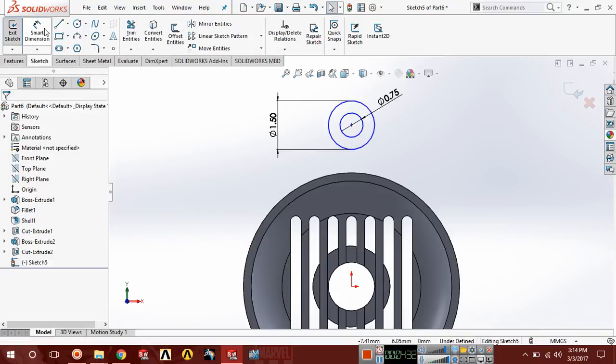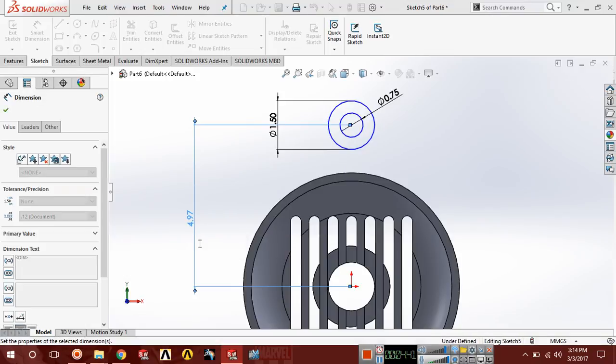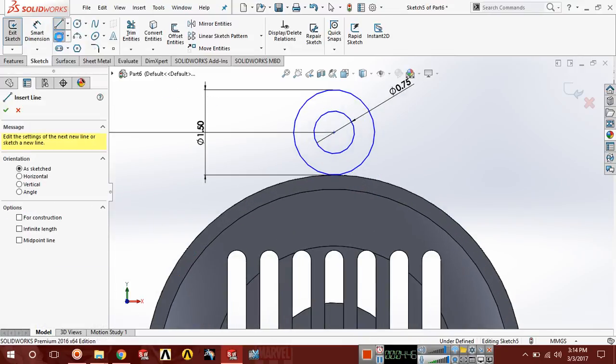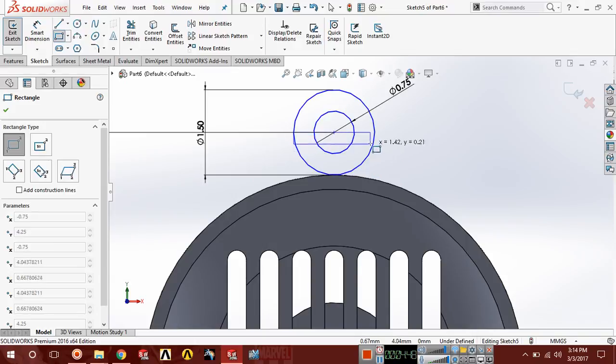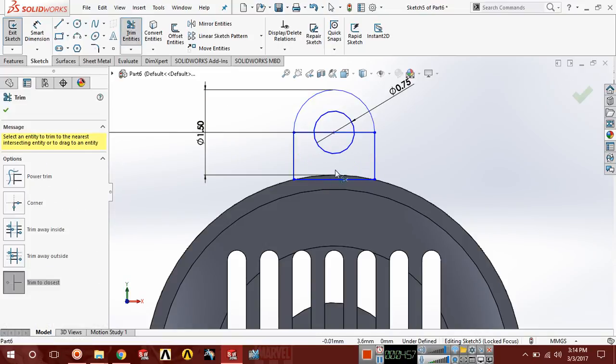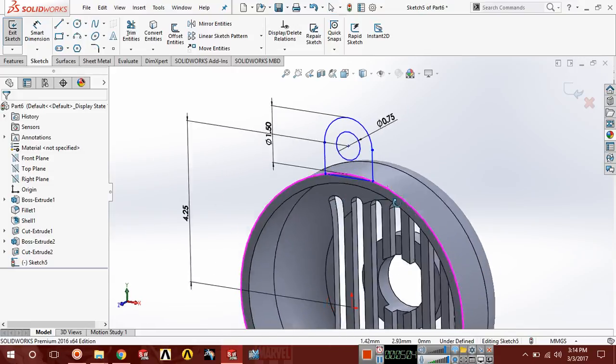Select smart dimension — the distance between this point should be equal to 8.5 divided by 2. Now select line or a corner rectangle and draw a rectangle here. Choose trim and trim this line, this line, and this line.